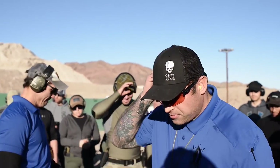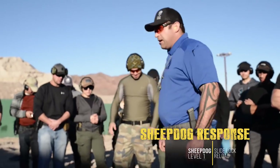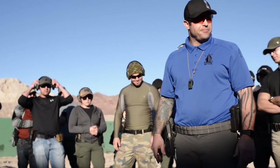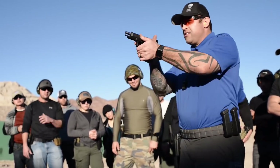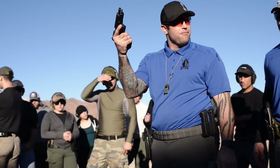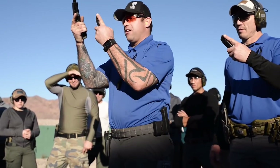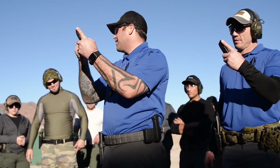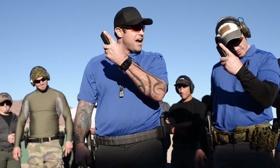We're going to talk about slide lock reloads. I'm going to try to make this as simple as possible. The one thing that matters most is the angles. This is where my mags are. I want my gun to point where my mags come from. When I grab my mag and drop it in front of my face and make a straight line with my hand, I want my mag to point where my mag came from. It doesn't get any simpler than that.